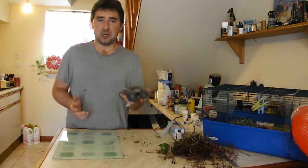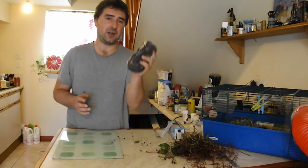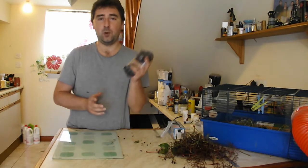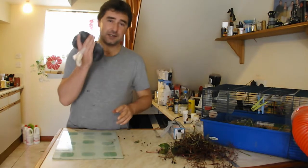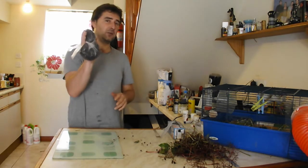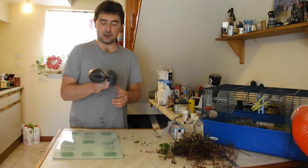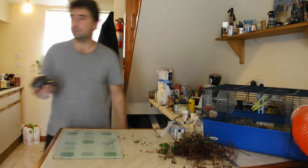So this is 500 grams of elderberries - I've weighed it - and what we need for this recipe is one kilo of elderberries. What I'm going to do is put these in the freezer: one, because they'll last longer; two, it extracts more juice; and three, it gives me more time to go and get the other half kilo of elderberries.